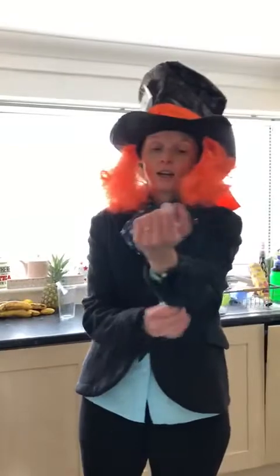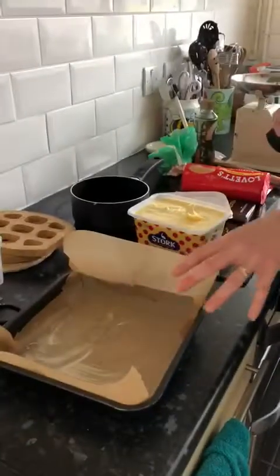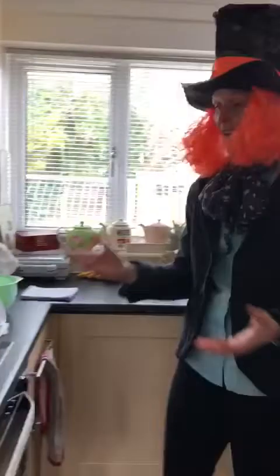We're going to make some rocky road, or chocolate fridge cake, whatever you call it. I've got all my ingredients out ready — we're prepared. I've washed my hands, make sure you wash your hands thoroughly. I have lined a brownie tin and put a bit of margarine to stop your rocky road sticking to it. And now for the fun bit, we're just going to make them.